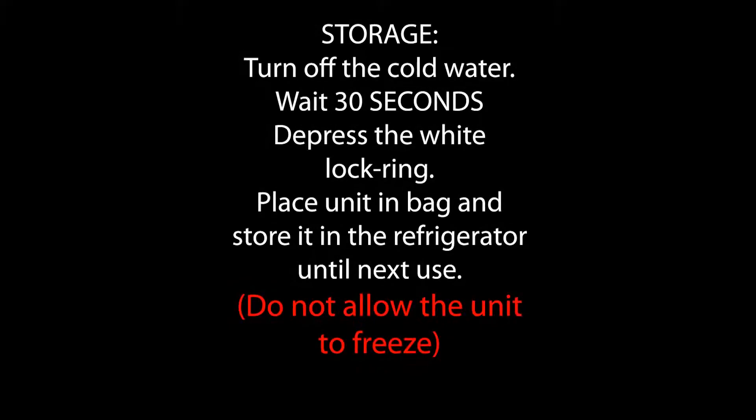When you've collected enough water, turn off the faucet and allow the system to drain for 30 seconds. Then depress the white lock ring and remove the system from the faucet. Place the system in a plastic bag and store in the refrigerator until next use.